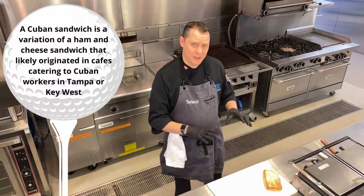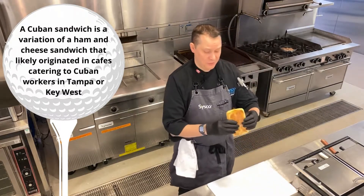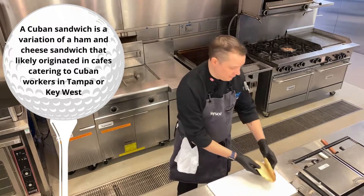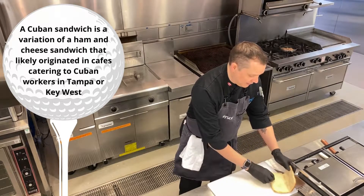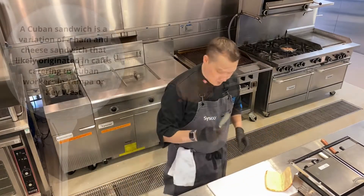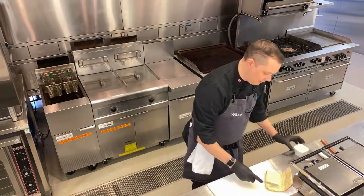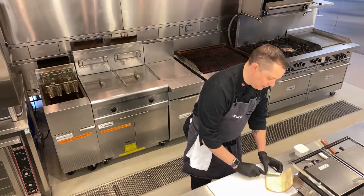I'm going to do mine just a little bit different. I'm going to start with a panuzo bun, which is just a fold-over bun — I quite like this for panini press use. I'm going to go with a little bit of our Ariseo garlic spread and just give it a little bit on the bottom.